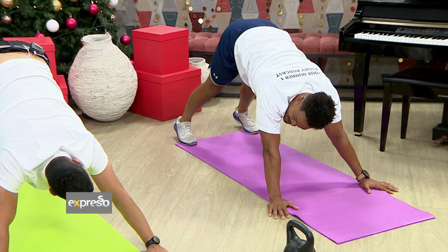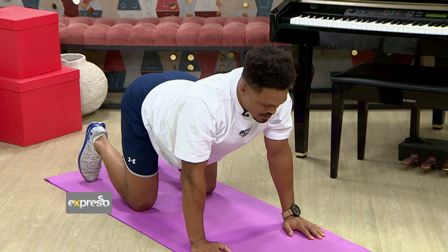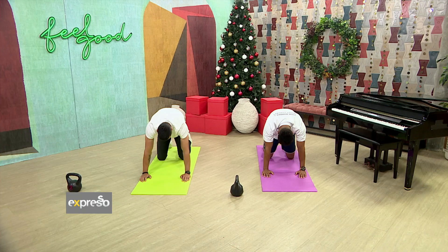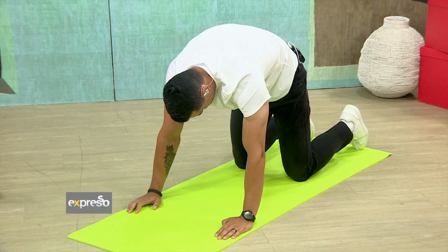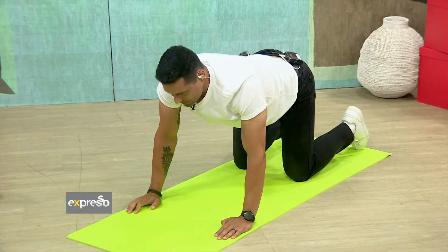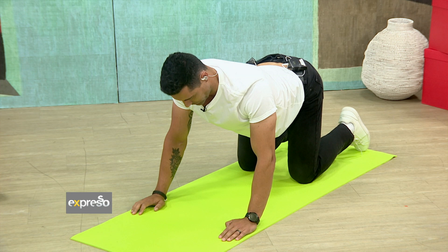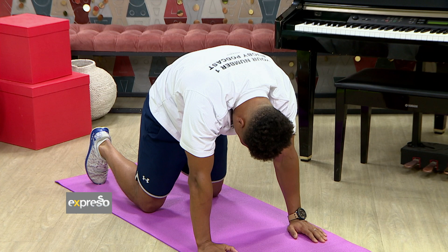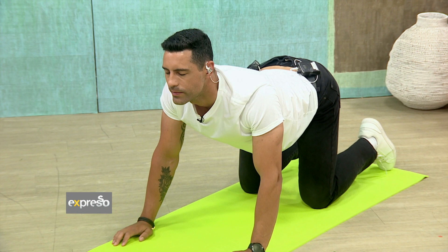From there, this one is called the angry cat — you just tilt yourself into it and try to get yourself up as high as possible, holding each stretch for five to ten seconds depending on how you feel. You can get low as well — try to get your chin up and get that curve inside your back to make sure you get good mobility in there. Keep working that lower back, because it's something you've got to focus on to make sure it's nice and steady.